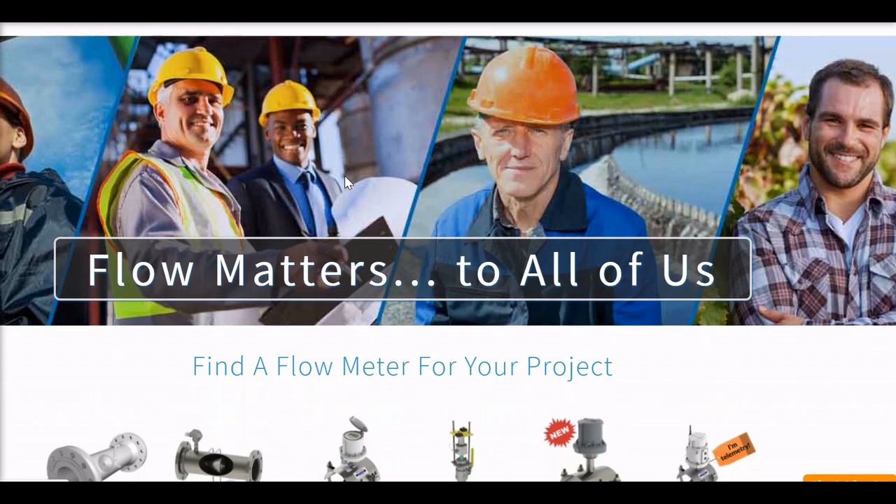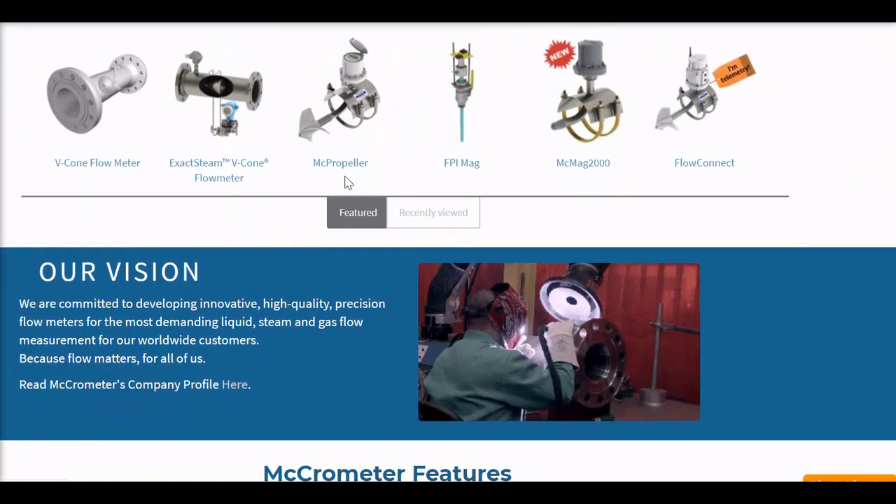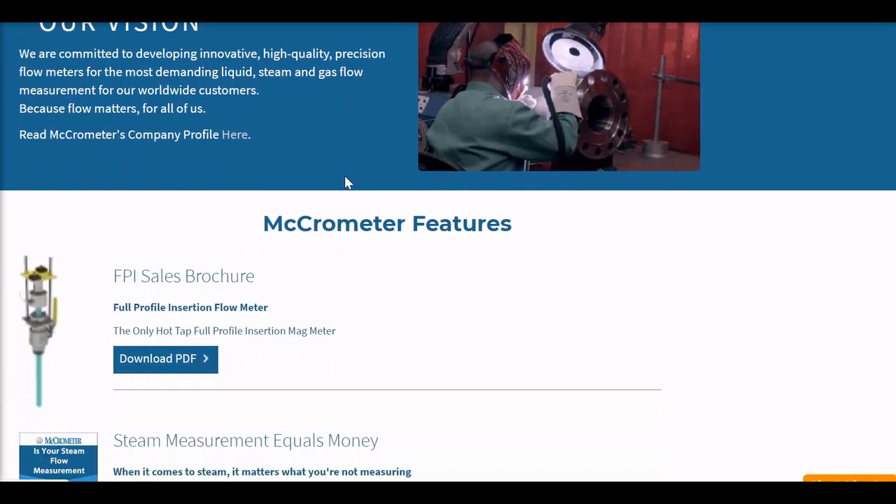For more information on Micrometer and our products, please visit our website at micrometer.com. Thanks again and we'll see you next time.